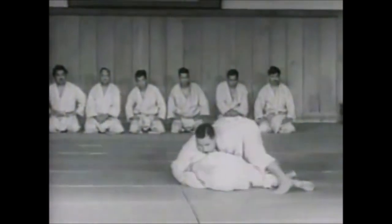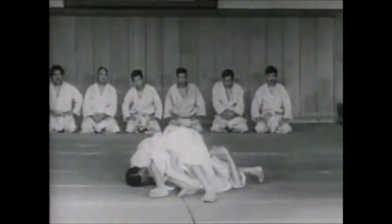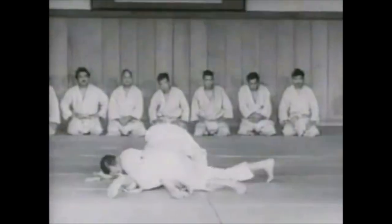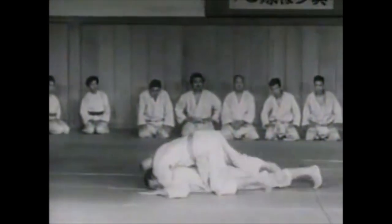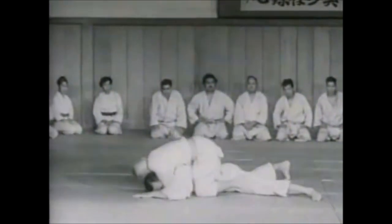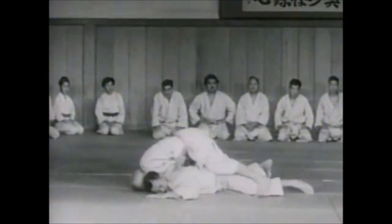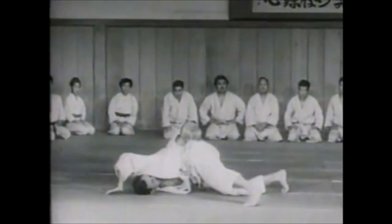I believe kanibasami was banned in 1991 and kawazu gake around 2003 — I may be off a little bit, but around that area. Today what we will do is go through them and try to find a legal, more competition-friendly version of these techniques. It's going to be a bit of a discussion and also a walkthrough of the techniques.